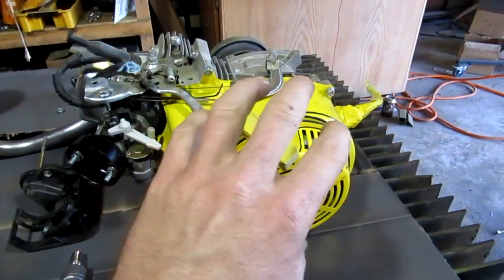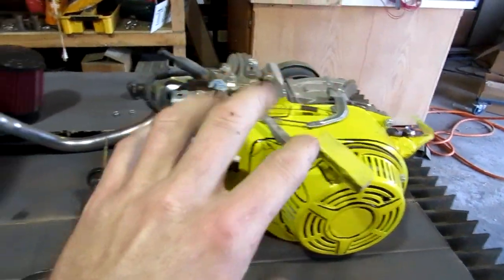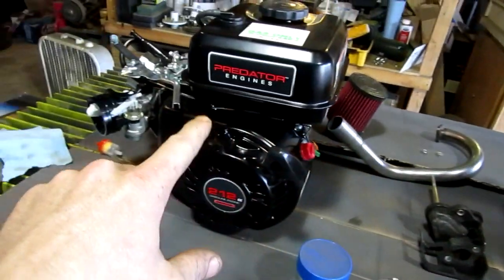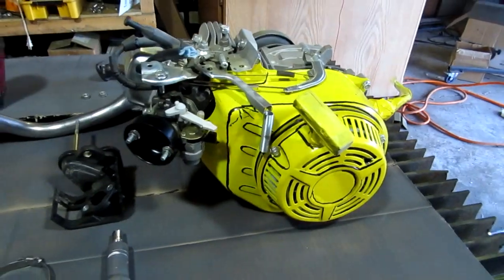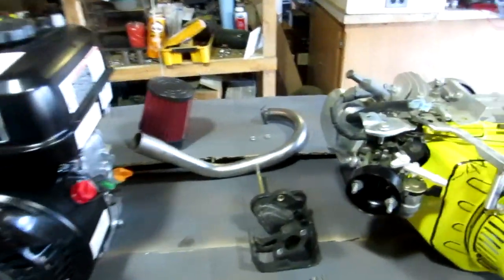What I'm going to be doing is taking this yellow case and the pull cord and transferring it over to the new engine. Hopefully it'll all fit right — I'm looking at the bolt pattern and I'm pretty sure it will.